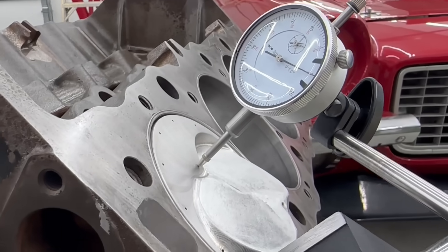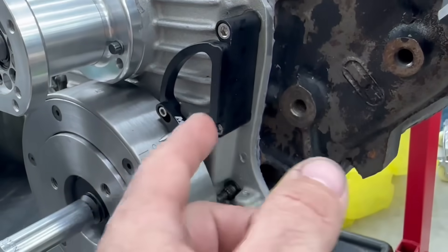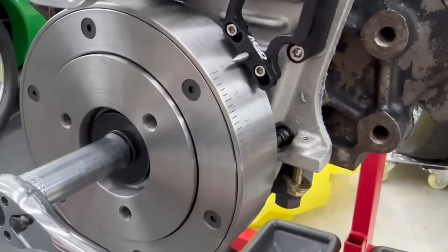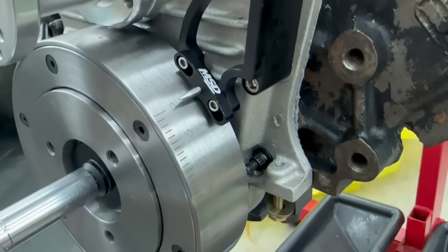Now 100% we know that when the dial indicator is on zero it truly is on zero. That's why this is important — you've got to do this at least once in a new build. Generally if you're putting the same stuff back together and just take the timing pointer loose, it probably won't change much. But it's always a good idea to verify top dead center. That's how you confirm the timing pointer is accurate with the piston at top dead center.